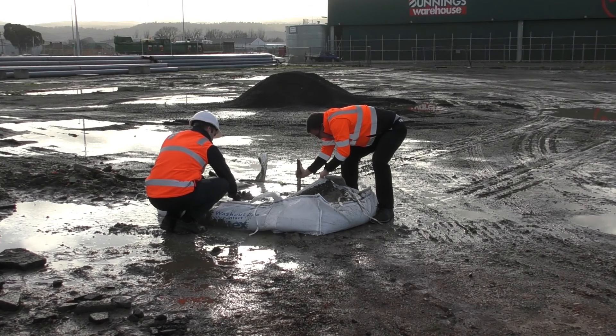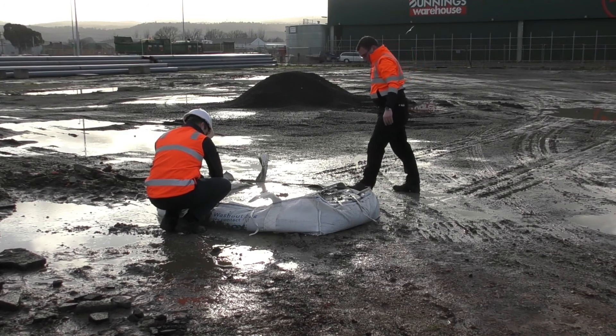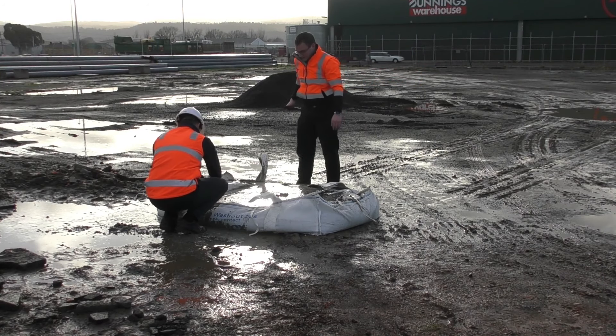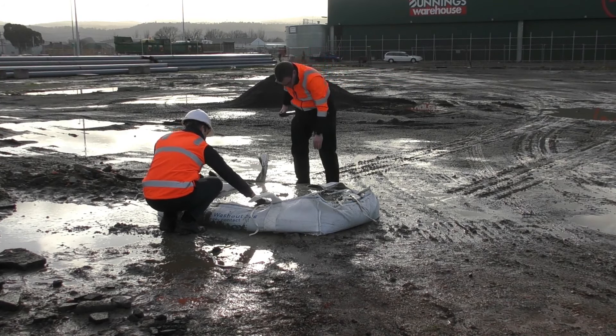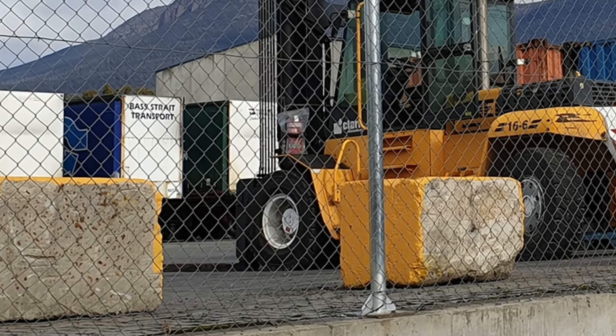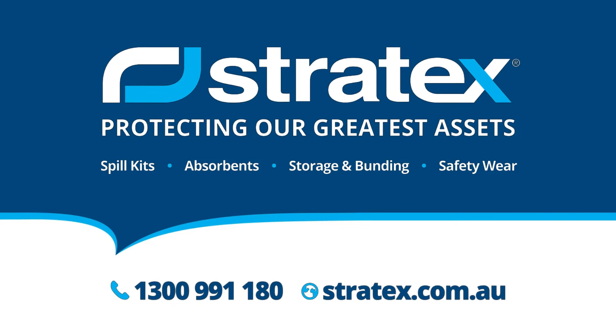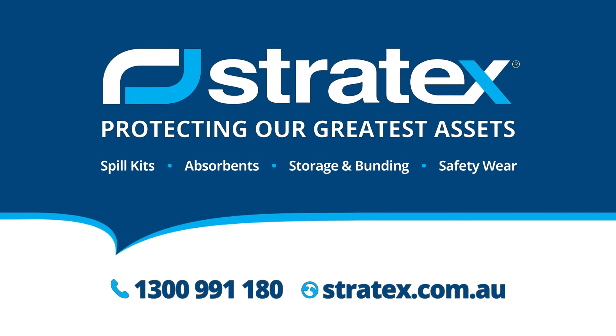Once concrete is set, hook onto a forklift or crane to move the bag using the four lifting loops provided. Concrete waste can be disposed of by your local concrete recycler or can be used to create low retaining walls, car parks or designated compounds. Enhance your waste management program with Concrete Washout Bags from Stratex.